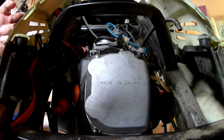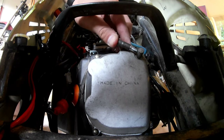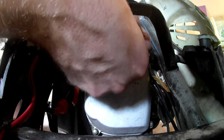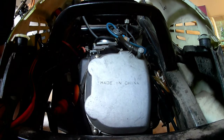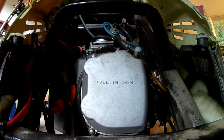Alright, the valve cover is back on. I'm going to put this vacuum hose back on and put the clamp on. Alright, we're good to go. We'll test fire it and see what it sounds like.